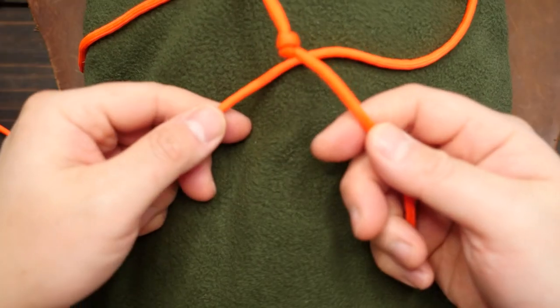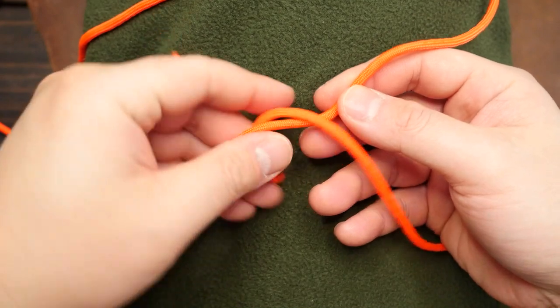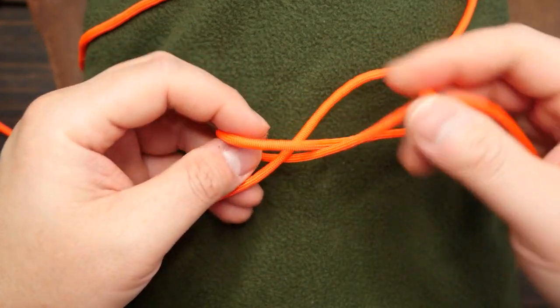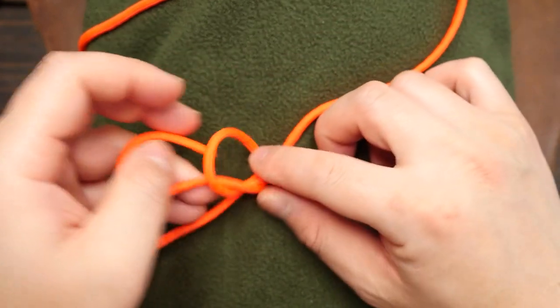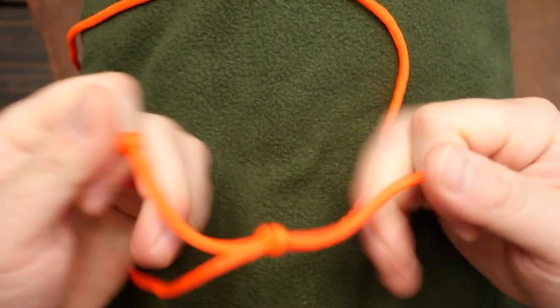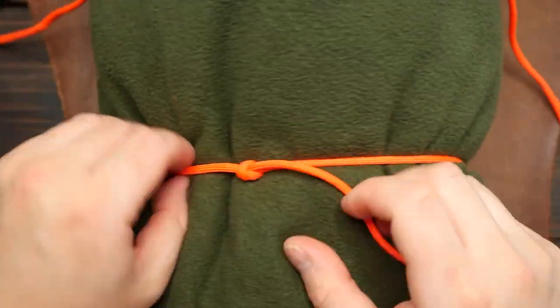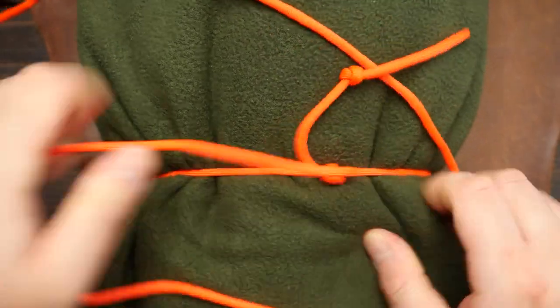Now if you want to tie the knot around the object, you can wrap the paracord around the blanket with the stopper knot already tied of course. Then tie the slip knot around the opposite cord using the stopper knot end. Then once again you can tension it like before.